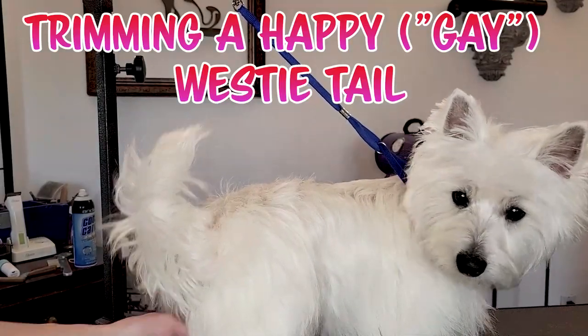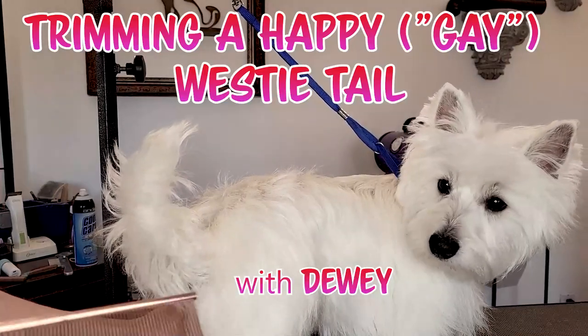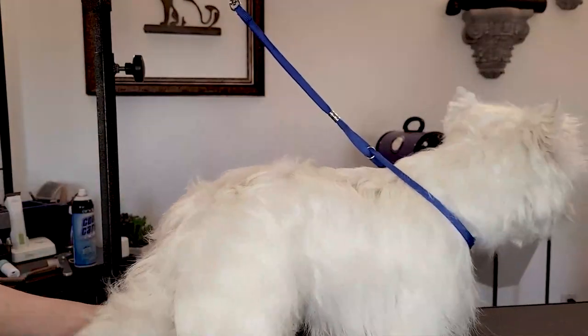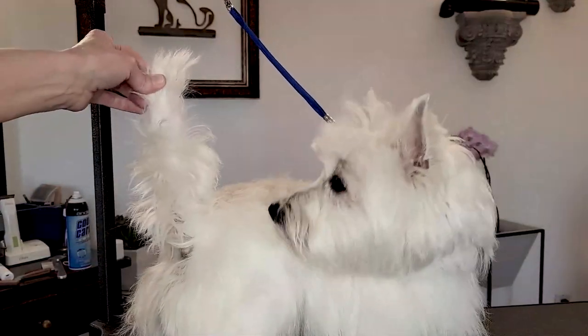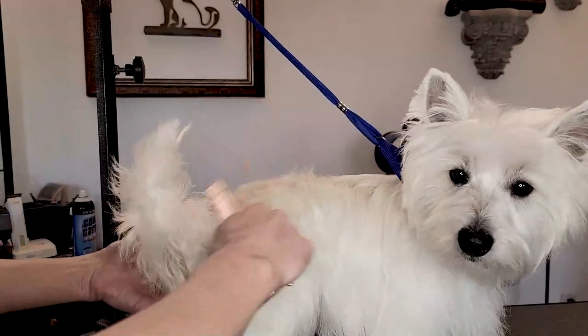Hi guys, thanks for joining Gina's Curving Channel. Today we are going to show you how to trim a happy tail, or what we also refer to as a gay tail. This is a tail that is carried gaily, so it's kind of curving gently toward the head.